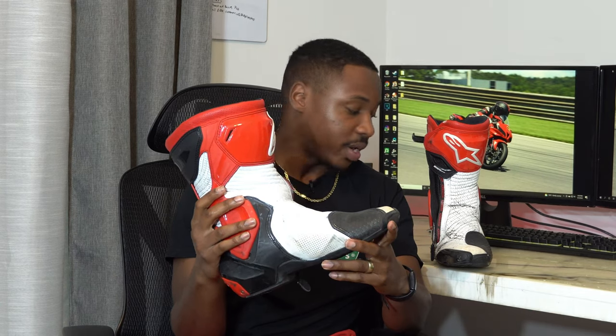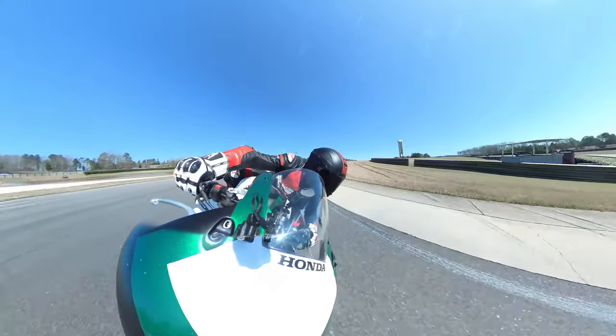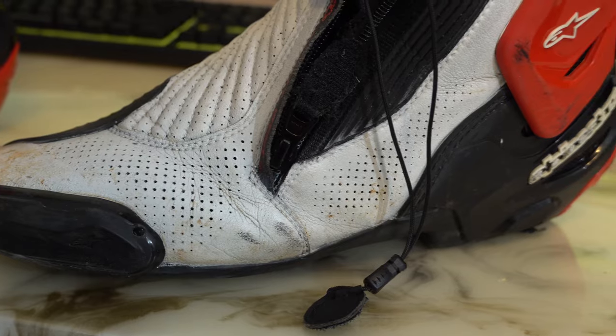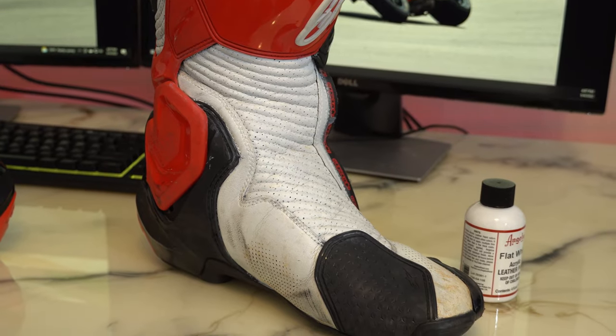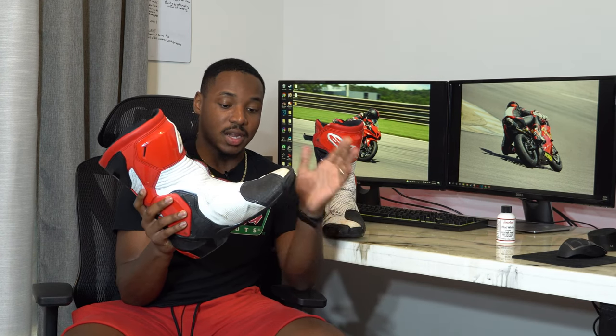The Angelus paint has held up much better. It's been on here for about 10 months and has held up much better than the Dupli-Color. Both paint jobs have been through two different crashes, but looking at the boot, none of the white leather really touched anyway. Both paint jobs do have a lot of miles. This one cracks a little bit, but it's miles and miles better than the other one. If we'd started with a better base, I think this Angelus paint would look even better than it does now.